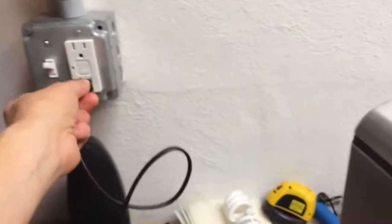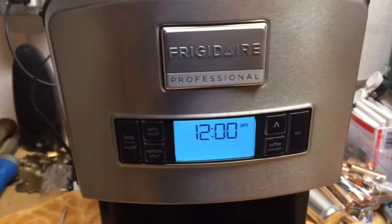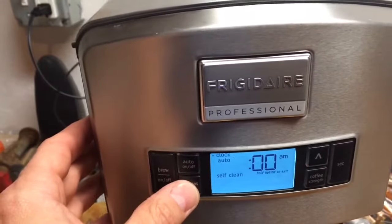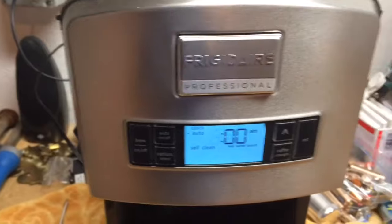As you can see when we plug it in, the display comes on and the various electronics and things seem to be working. But as I said, when we went to make coffee, all it was doing was making steam.